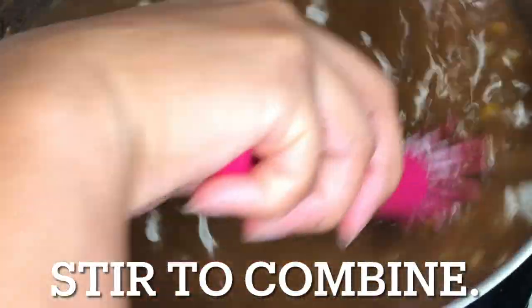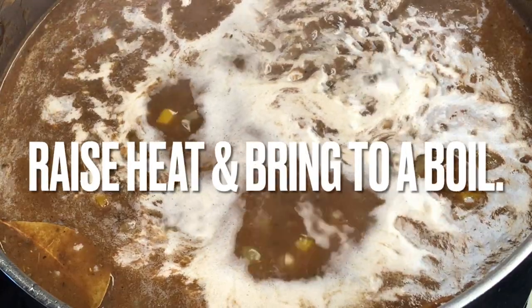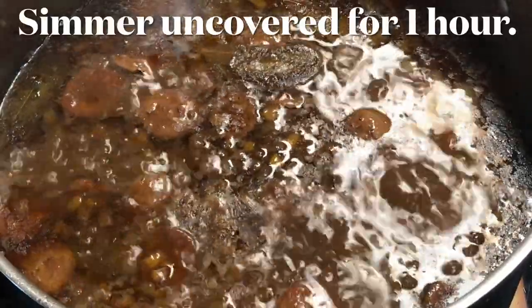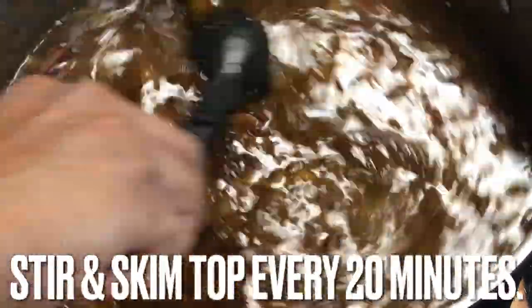Don't forget to stir. Raise the heat to high and bring the gumbo to a boil. Immediately reduce the heat to simmer and stir again. Simmer uncovered for an hour. As it cooks, skim the top and stir every 20 minutes.